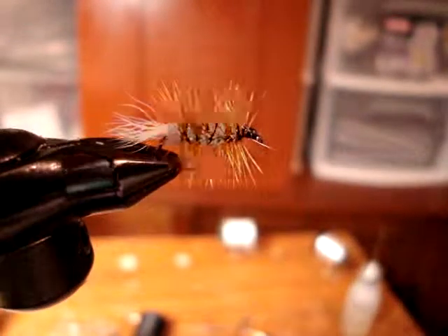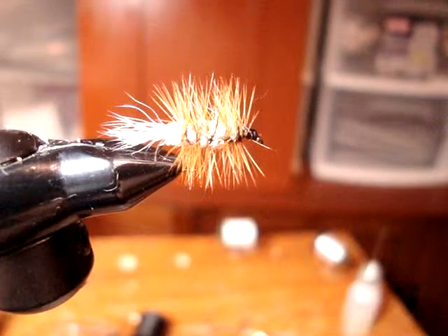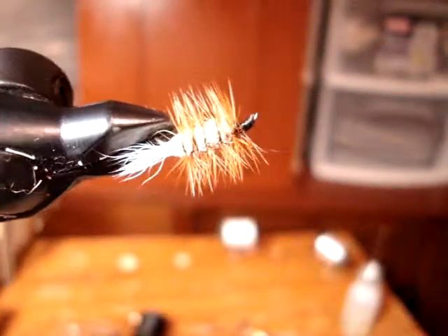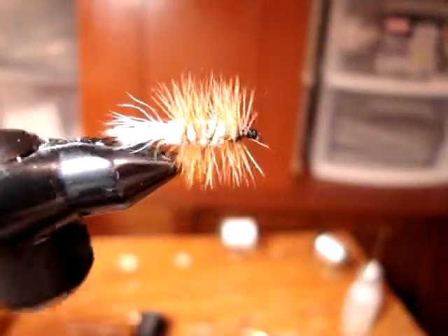For floating it on the water, put a drop of gink dry fly floatant on that fly, and I'm going to tell you, you're going to be in for some good fun.